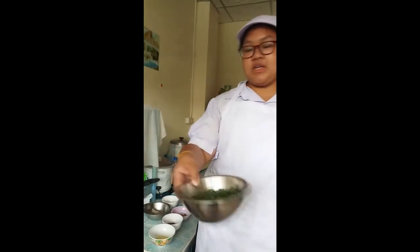Next is stir-fry good-shine recipe. Let's see the ingredients. First, kushai 500g.